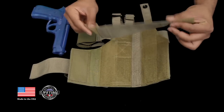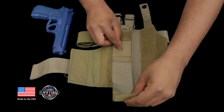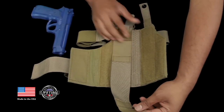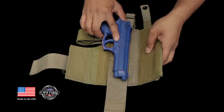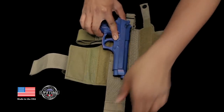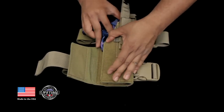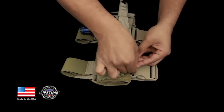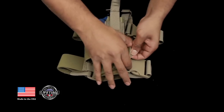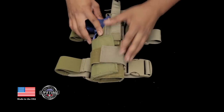You have your muzzle stop here. To secure it inside, you just use the hook and loop fastener. Put your handgun in there and you can adjust exactly where you want it. Fold this side up, this side folds over, over one more time, through the common loop, and secure.